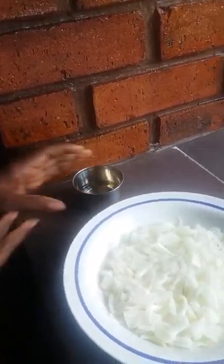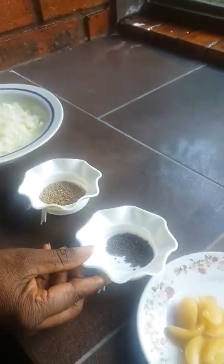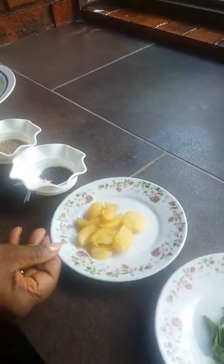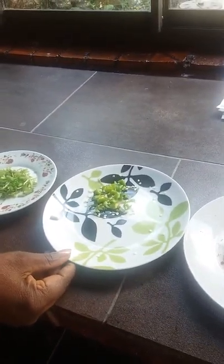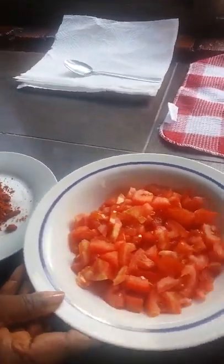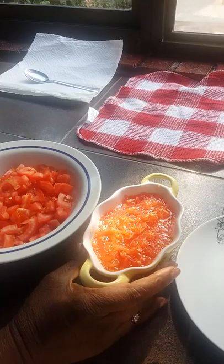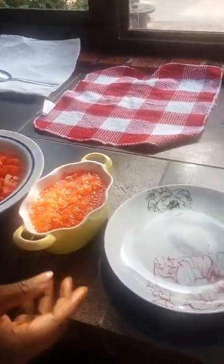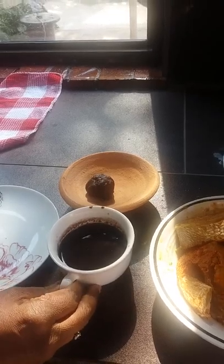5 tablespoons of oil, 3 medium onions, 1 teaspoon of cheddar, 1 teaspoon of mustard seeds, 7 garlic, I've got some curry leaves and coriander stems and 2 green chillies, 2 tablespoons of chilli masala and 3 medium tomatoes. Plus I've got some tomato puree to add to make the curry thicken, and salt and tamarind water mixed with tamarind. These are the tamarind being mixed and this is the juice of tamarind water, and later my fish and banyang.